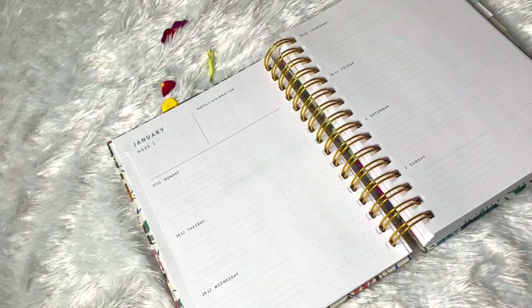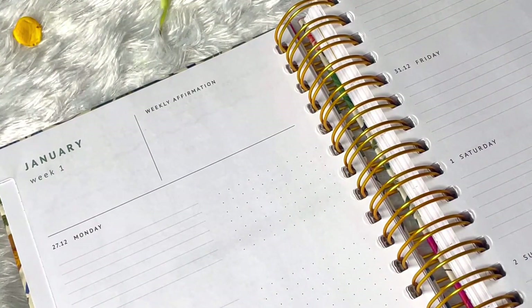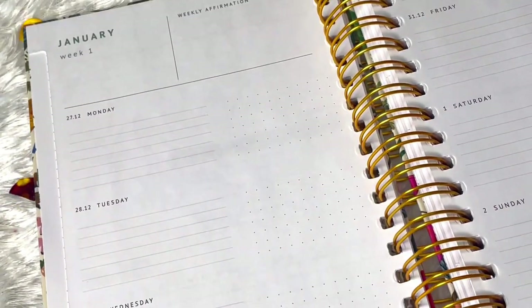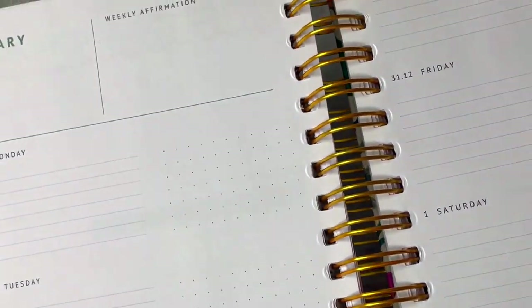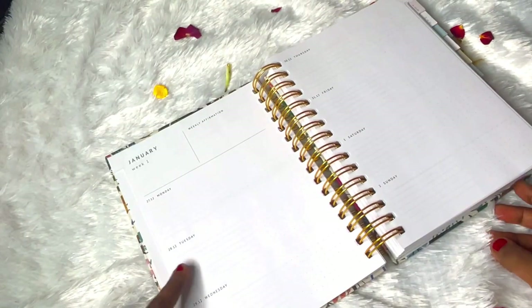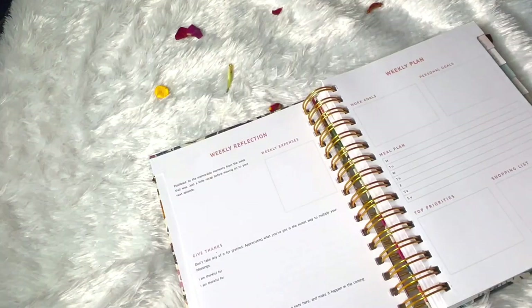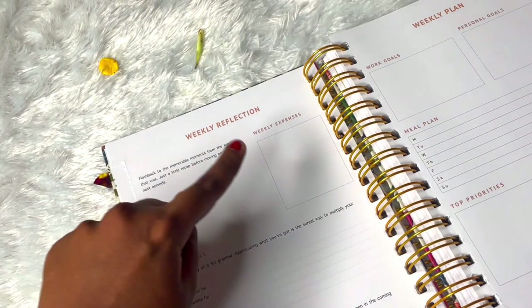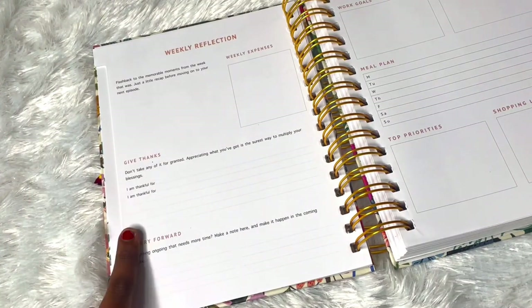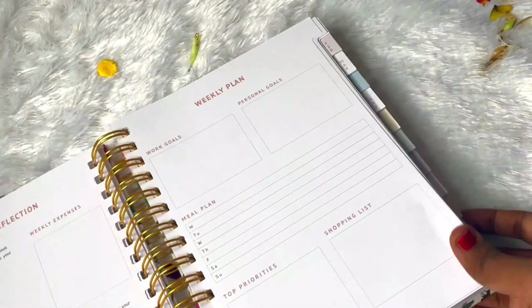Next we have the weekly/daily layout - 'January Week One.' We have a space for weekly affirmations, which are really powerful and can change the way you think and feel. We have dates and days with a dot grid pattern for doodling. There are a few lines over it and it's horizontal so it can be used for journaling as well as daily planning. Then we have weekly reflection and weekly plan for each week - a flashback to memorable moments, weekly expenses, a section for gratitude, and a carry-forward section for anything that needs more time.